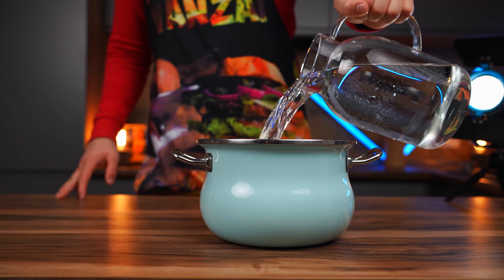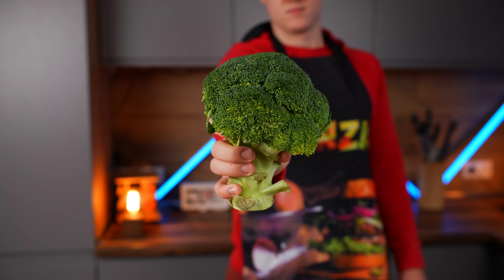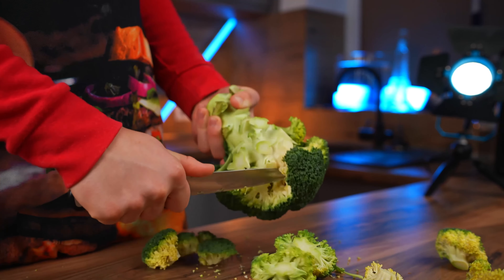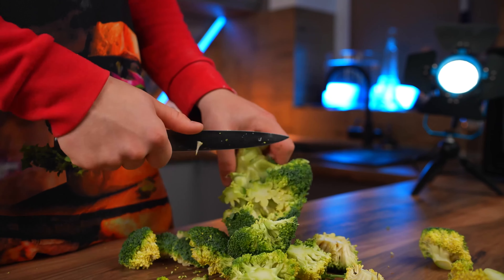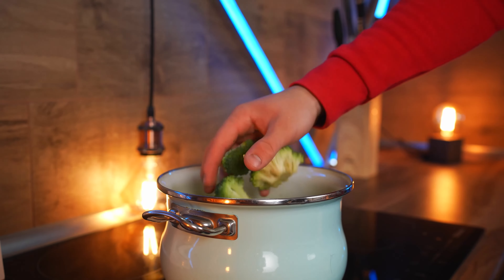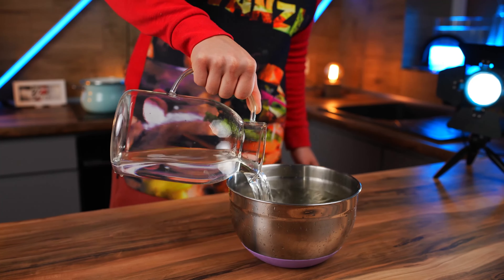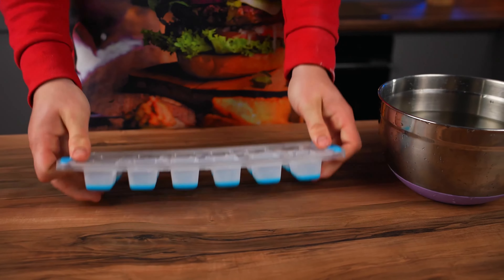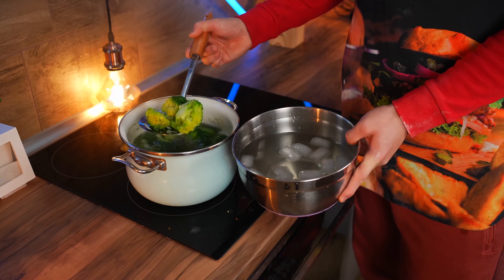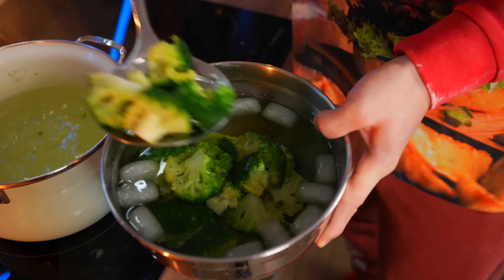In the meantime, we take a saucepan, fill it with water, salt the water, and put it on the stove. We take the main topping of this pizza — broccoli. Using a knife, we cut off all the florets and put them into the boiling water. We'll cook this for exactly three minutes. We need another bowl with very cold water, to which we also add ice. After three minutes, transfer the broccoli from the boiling water immediately into the cold water. That way, they instantly cool down and stop cooking, so they don't yellow.